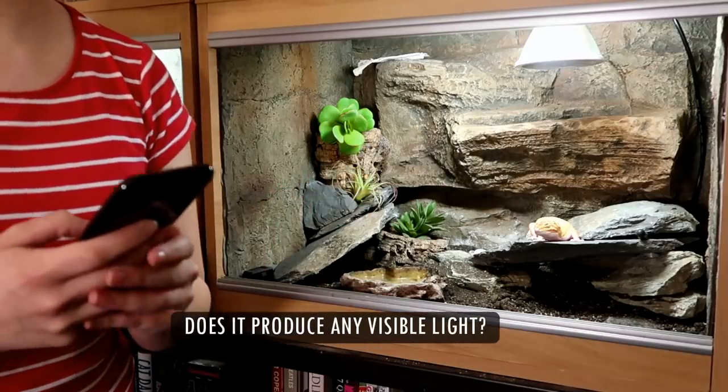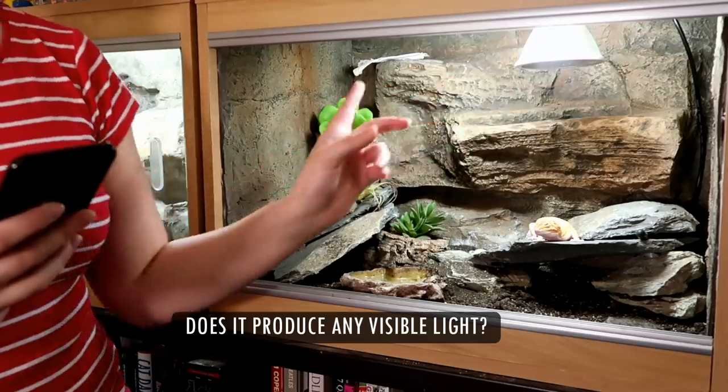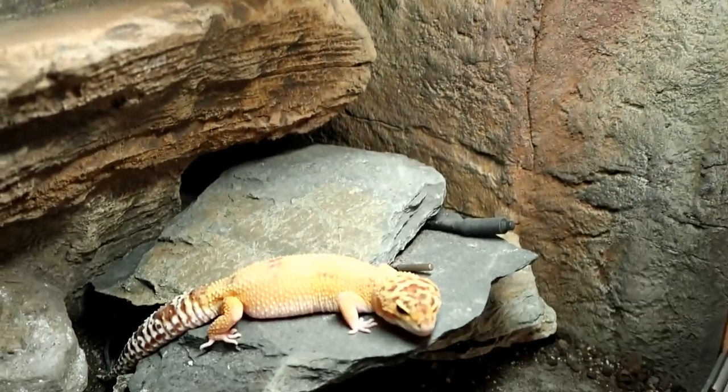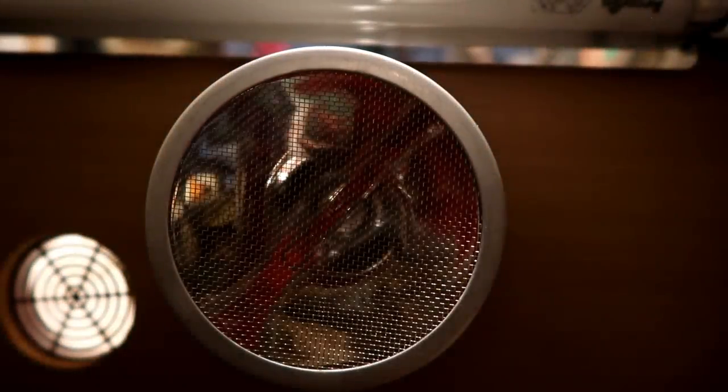The third question: does it produce any visible light? Nope. When I was filming this I have the UV light on, so that's the light you see, but the heater itself — only at full power — will produce a glow that's under 4 lux, which will not affect your reptile's day-night cycle. However, since it's only set at around 30–32 degrees Celsius, as you can see there's no glow or light at all.